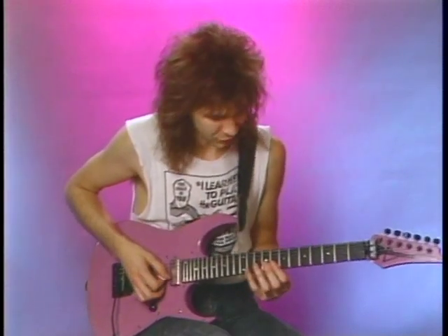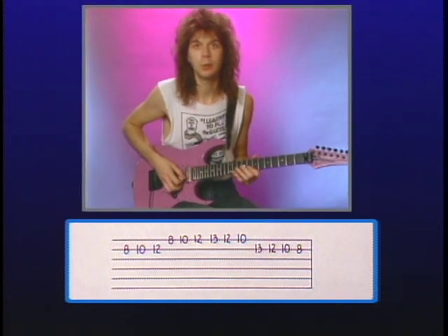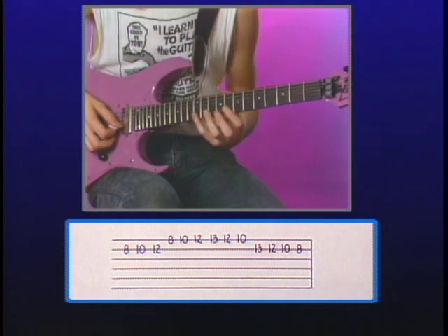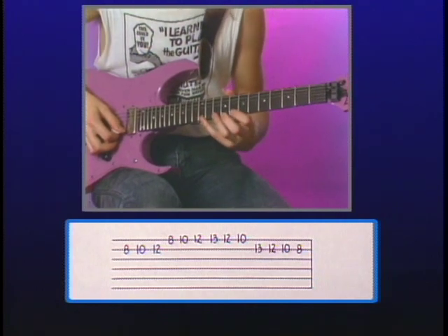One thing you can use to get between licks that ascend and descend is a pattern I came up with. I'll go ahead and explain it. It starts out — it's all in C major — and it starts on the G note on the B string, eighth fret. The left hand shape will do two whole steps, so we have G, A, and B. In the same shape on the high E string, which would be C, D, and E.